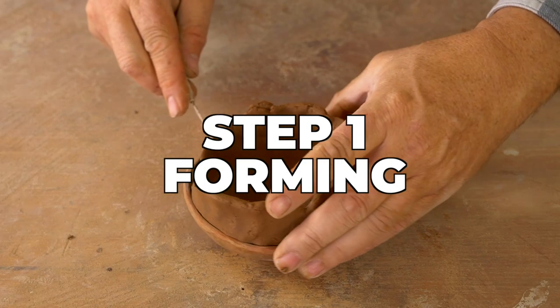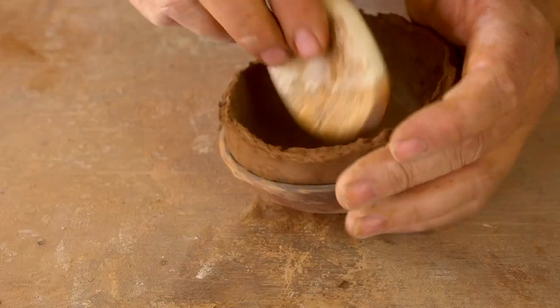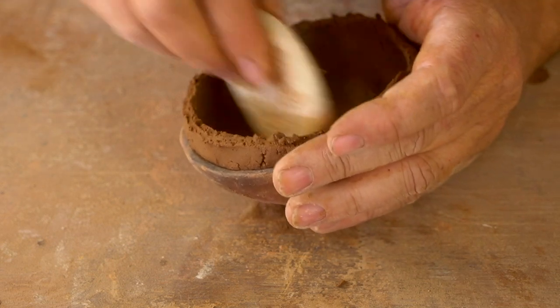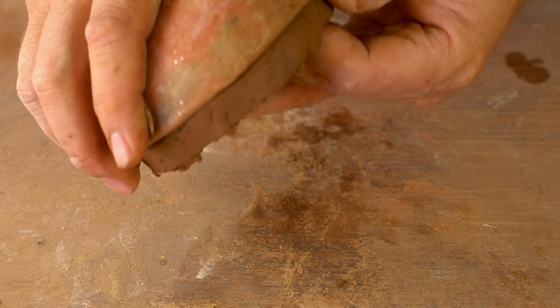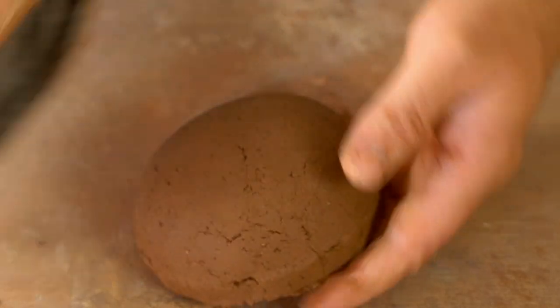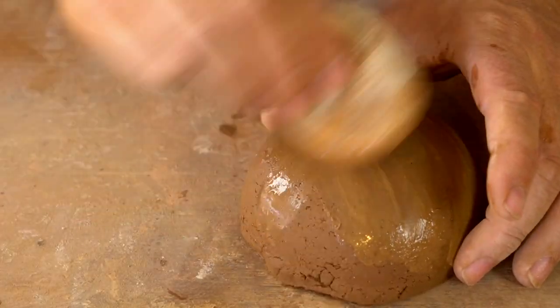This is going to be the top of the pot. I'm just trimming it down so it's nice and even, then smoothing it out with my gourd rib on the inside, taking it out of the pookie, cleaning up the bottom a little bit. I'll be done with this for a little bit and come back to it later.